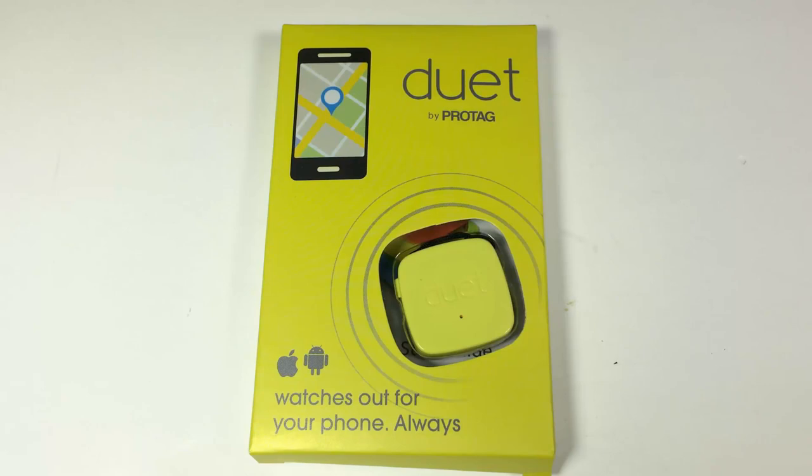Let's take a look at the Duet by ProTag. We've reviewed another product from ProTag before — this is an evolution of their products, and it's really cool. It comes in a variety of different colors. You can go to theprotag.com. In essence, this little device you can hook to just about anything you don't want to lose.